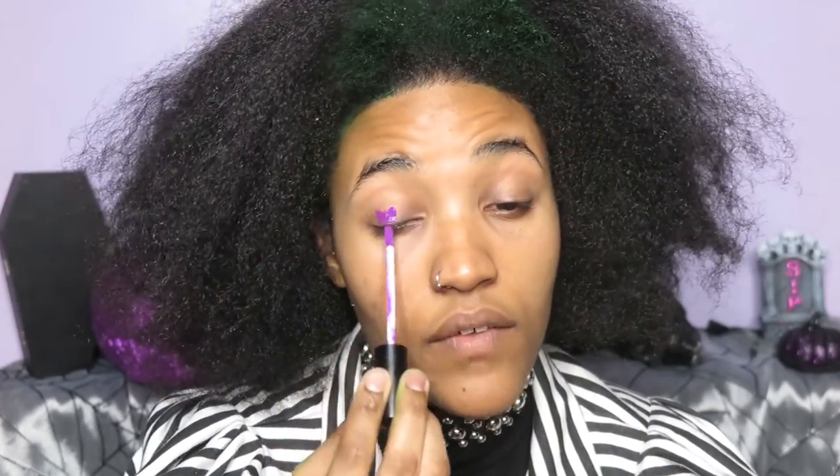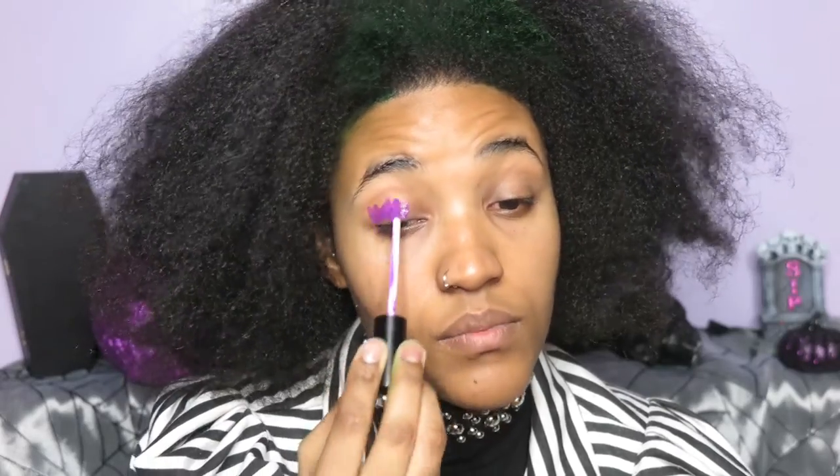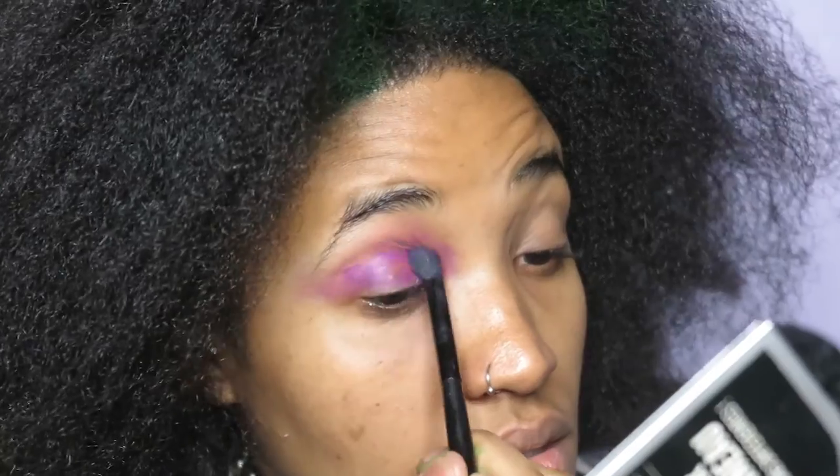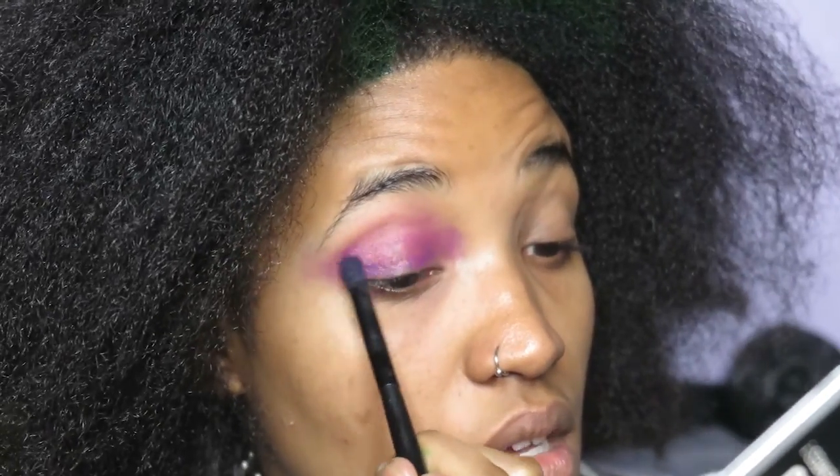I want to focus more on the purple aspect. So I'm going to use this purple liquid lipstick that I never really used for my lips, but it's the perfect Beetlejuice color in my opinion. If you saw my Lydia look, then you know we are going to be messy — because Beetlejuice is a messy bit.